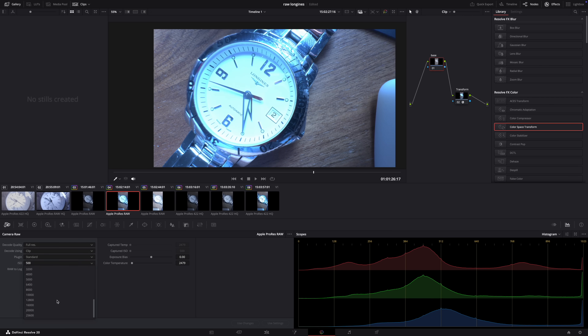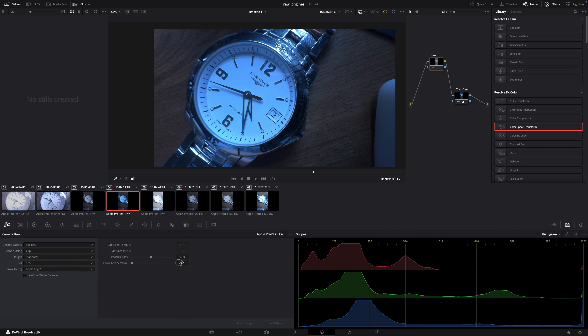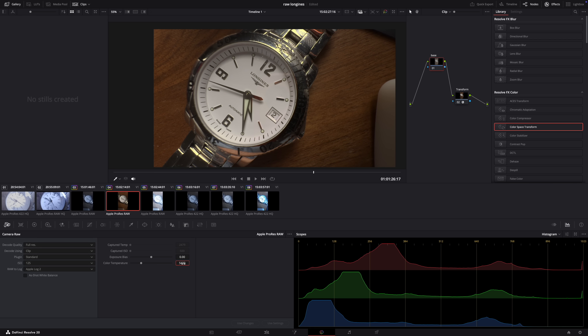In post-production — in this case in DaVinci Resolve — I can just use the RAW settings and dial down the ISO after the fact as well as set the right color temperature, and we have a perfectly exposed image.